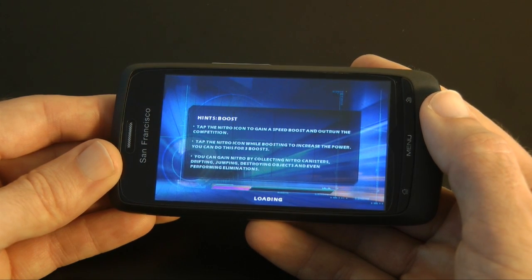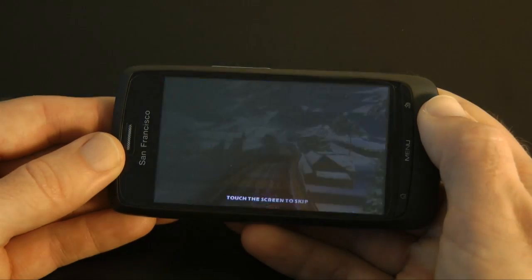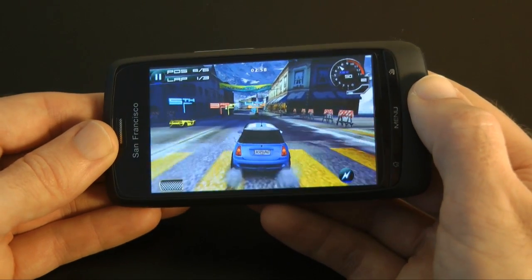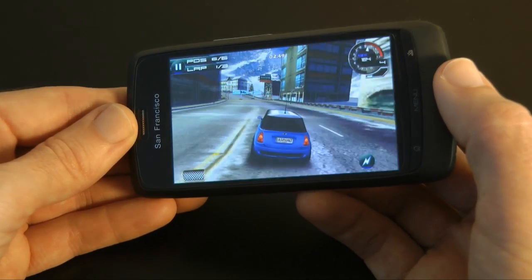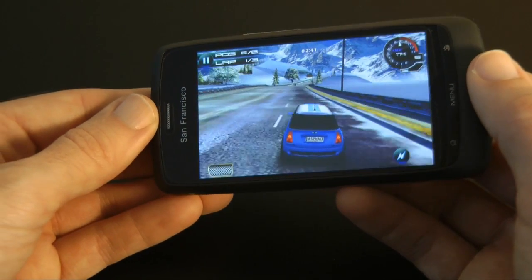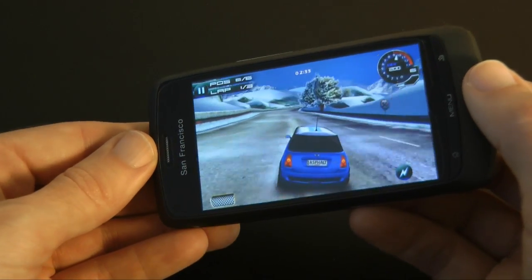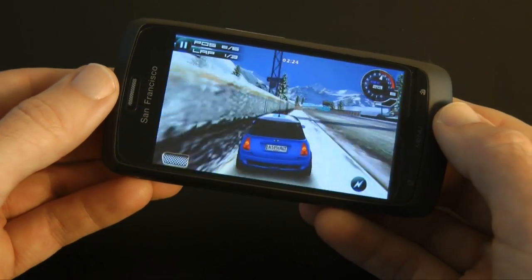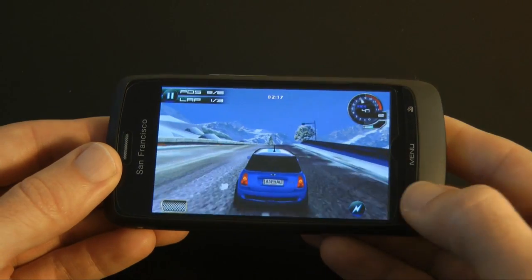Load times are not that fast either — that load time was around about 30 seconds. Now the game is ready to play, let's get into the race. As you can see, the game is already starting to be a little bit choppy — not too bad at the moment, but there are glitches. So it runs okay and it's playable, but certainly not the smoothest of games, and that is down to the 600 MHz processor.